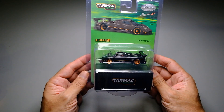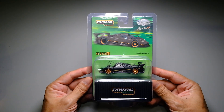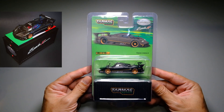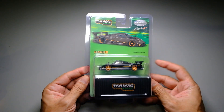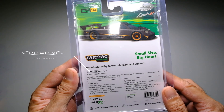This copy comes in a blister pack with an included box featuring Tarmac Works signature container van artwork. The more premium version, the Zonda Revolution, comes with a container van hard case. At the back of the blister pack we see some literature and the Pagani official licensed product marking.